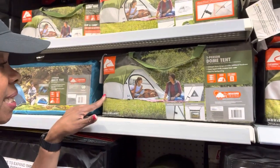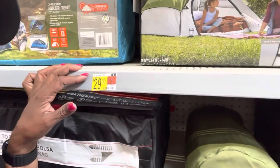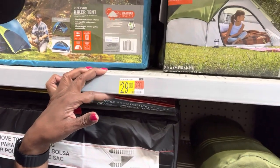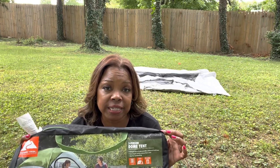This is the tent. It's the three-person dome tent and 29 bucks — they're a cute little tent. It's a three dome tent.